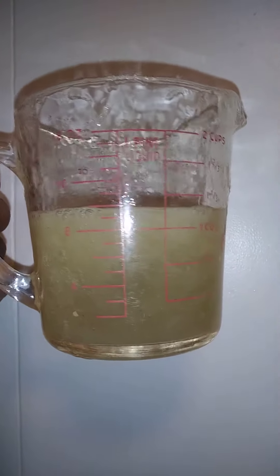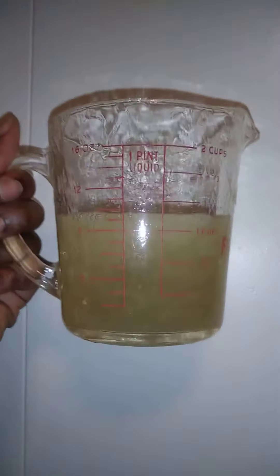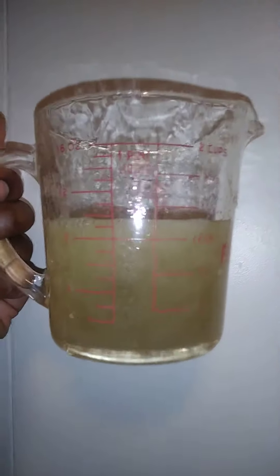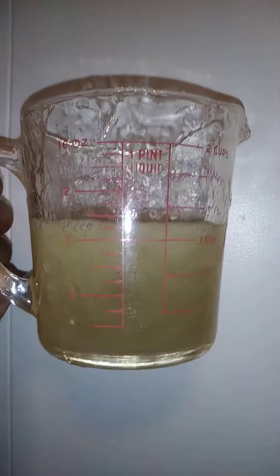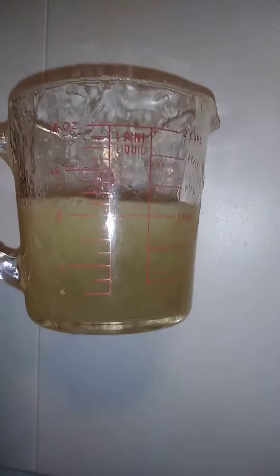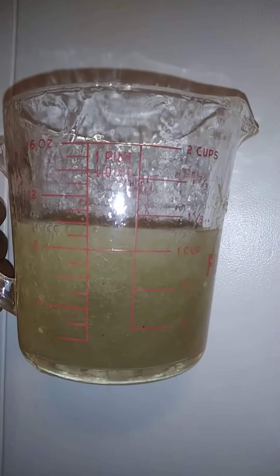So with Naptural85's recipe, I used 600 millimeters of water, which is basically two and a half cups of water. She said about a little over a quarter cup of flaxseeds, but I used about half a cup of flaxseeds, and it looks like I got about a cup and a half of actual product.